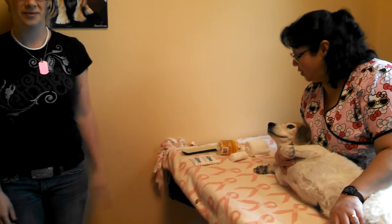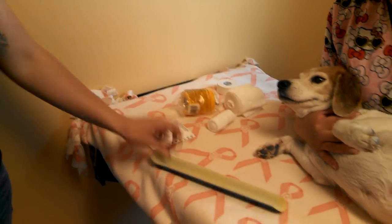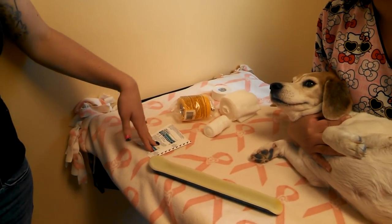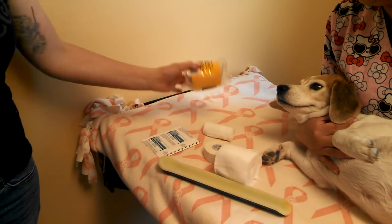So this is doing a spoon splint. You can zoom in on the materials. You need the appropriate size splint for the dog, towel pads if there's any sores or wounds, tape, stretch gauze, cast padding, and vet wrap.